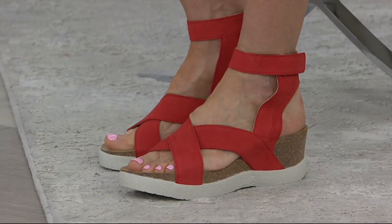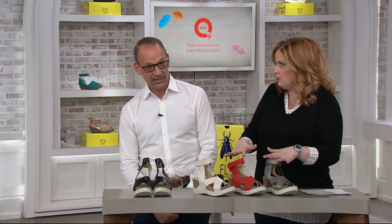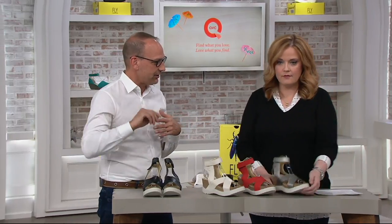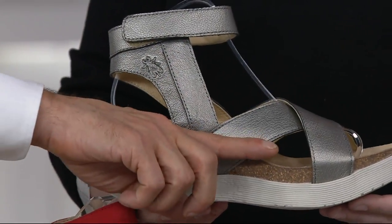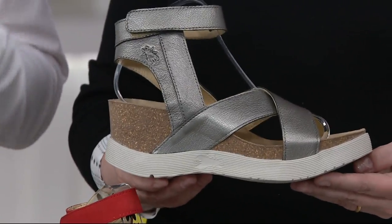Love the ankle strap on today's special value — this is the shoe where you can get both together in one. This is like a city platform shoe without the dangerous slope. It's one layer, so there's no real pitch — maybe half an inch of a little bit of pitch once you take the platform off the back.